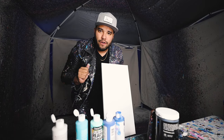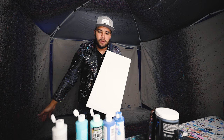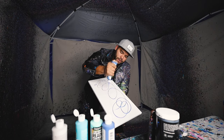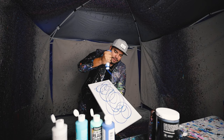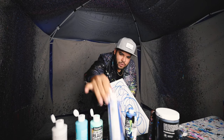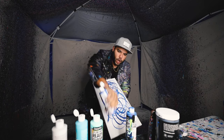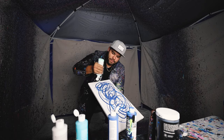Alright guys, our first piece of the video is a 10 by 20. I'm gonna do all blues. It's gonna be a bunch of blues mixed together — it's gonna look amazeballs. It's gonna be like an ocean themed painting.